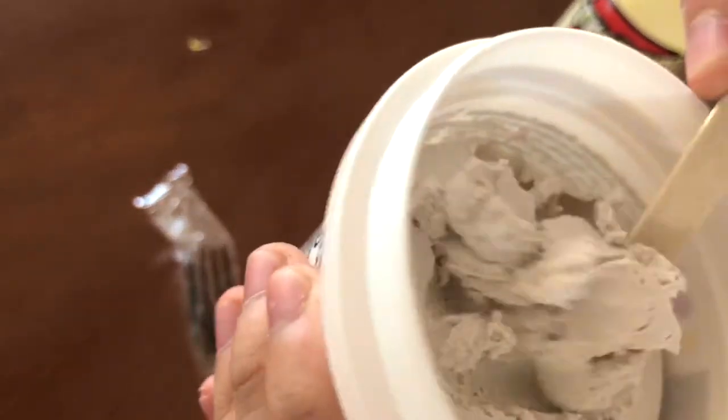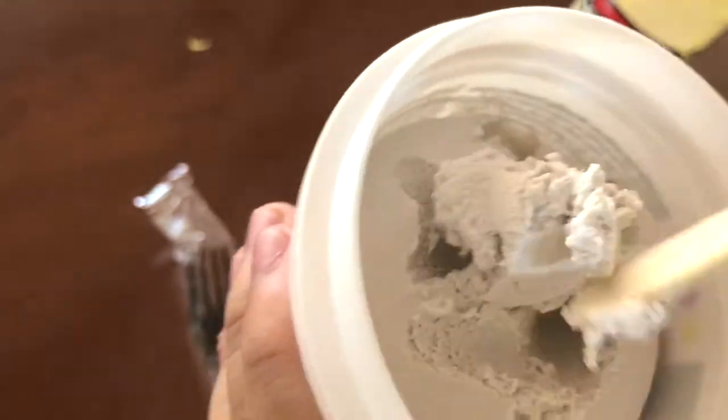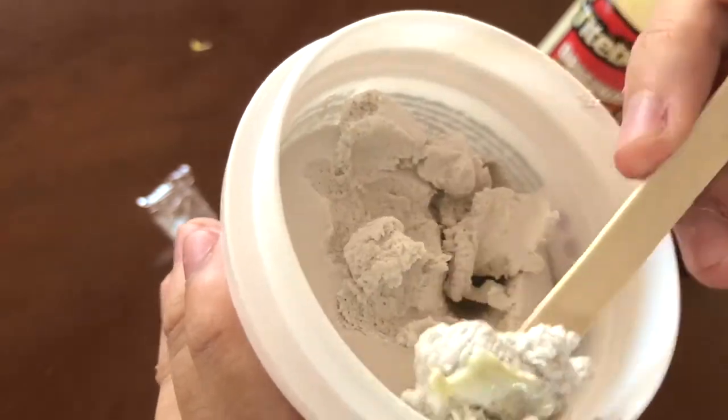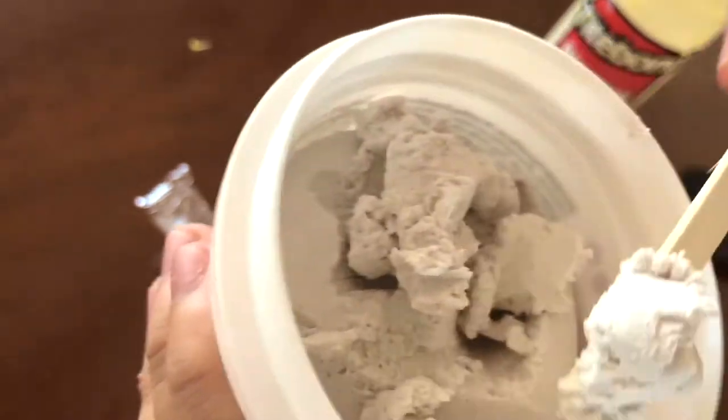Now if you're wondering what spackling is, it's pretty much used for filling in cracks, holes in the wood, plaster, and drywall. The type I have right now is super light but it's really brittle on its own.